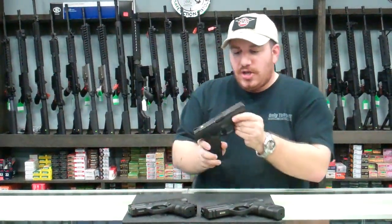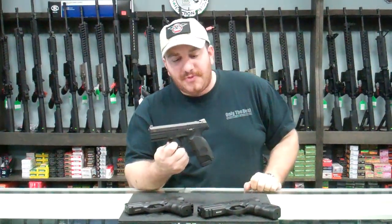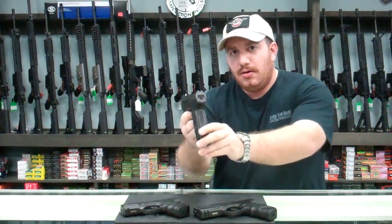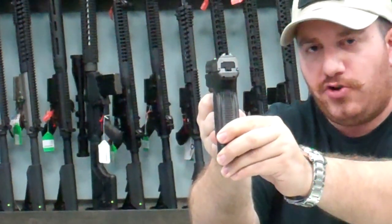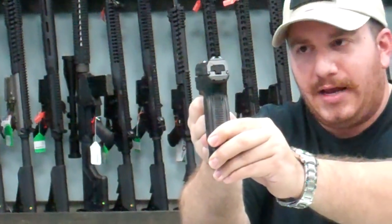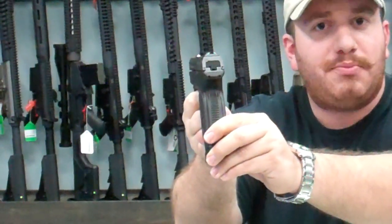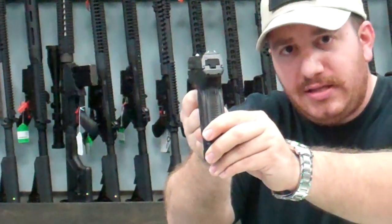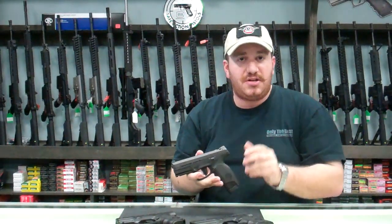The biggest thing that Steyr offers with their M9 series of handguns and M40 is the fact of their trapezoid sights. They're a triangle that fits inside of a trapezoid — very, very accurate. Some people don't like them because they're traditionalists and focus more on dot sights or blacked-out blade sights. But this trapezoid series of sights, unique to the Steyr pistols, actually allows for a very, very accurate and consistent point of aim.